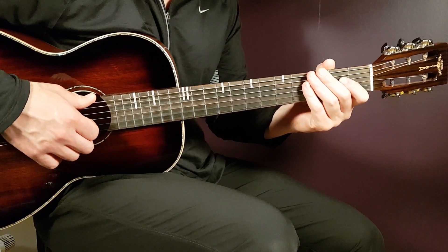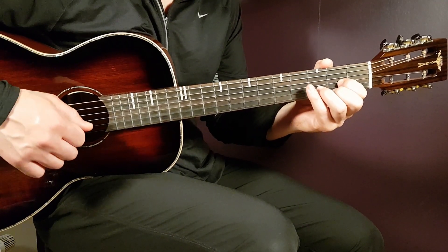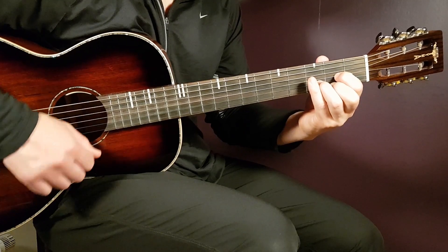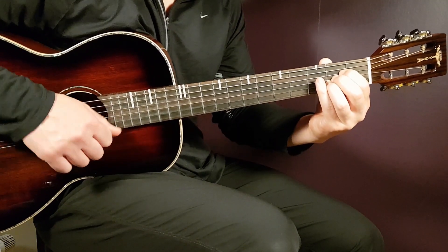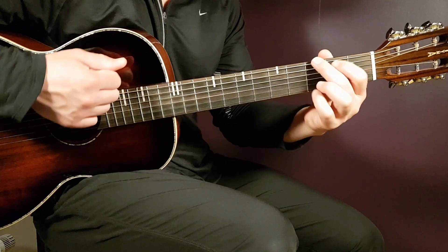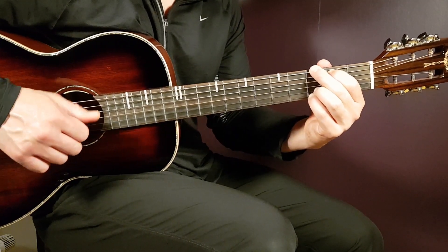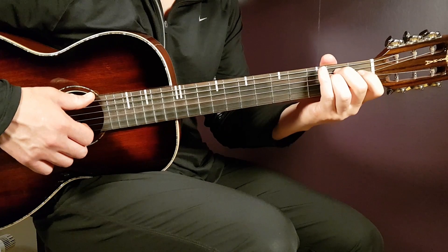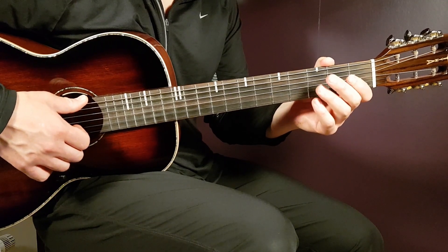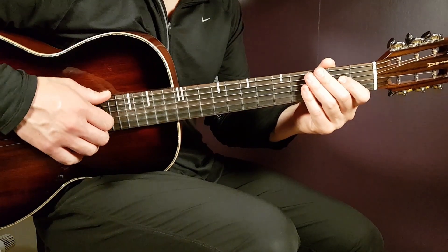The chorus is played in the same way — four strumming rounds per chord — but with different chords: D four rounds, A four rounds, then B minor four, and G four. It's very similar to the verse; the only difference is the first chord. In the verse you play E minor first; in the chorus you play D as the first chord. Everything else is the same. The first two choruses are played with two chord progression rounds.